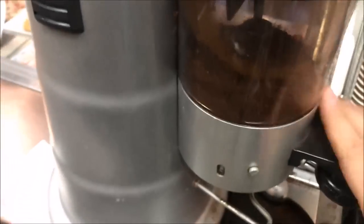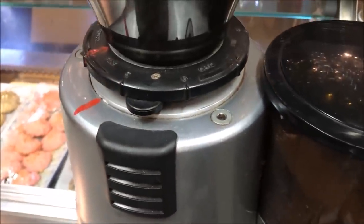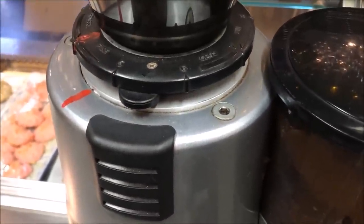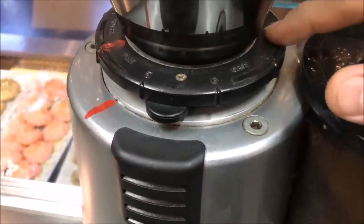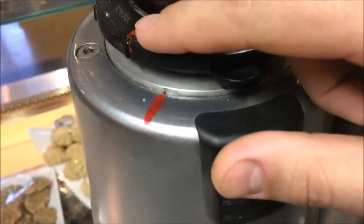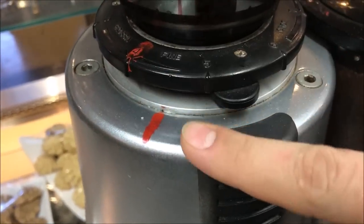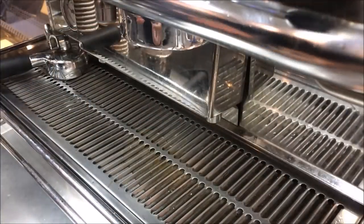Before it comes into the hopper, based on a lot of factors such as weather, humidity, time of day, and the type of coffee bean, this will always need to be adjusted. Usually once a day is fine. As you can see here I've drawn a line on it where it's perfect, but that does sometimes fluctuate and I do need to adjust it.